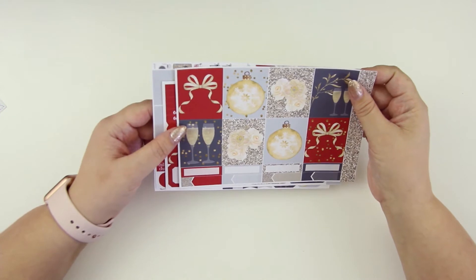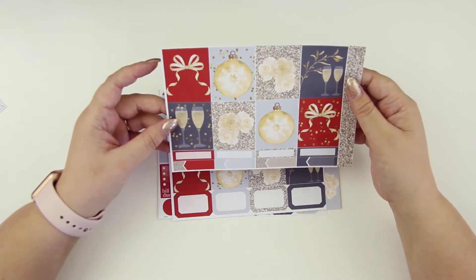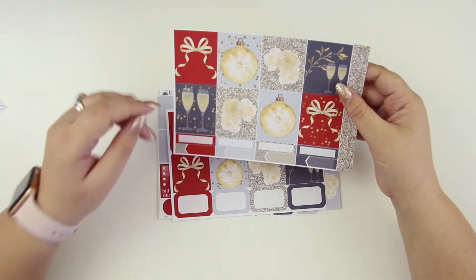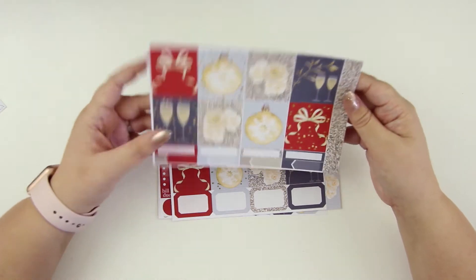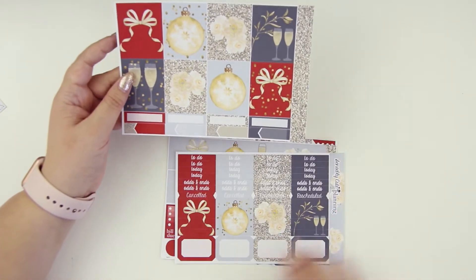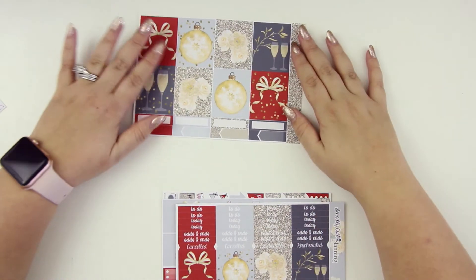This actually looks like the same clip art from my rose gold kit, but I altered the colors of it. So it was rose gold, and this is like the gold version. So it looks like this might be a New Year's Eve kit, but let's get into it.